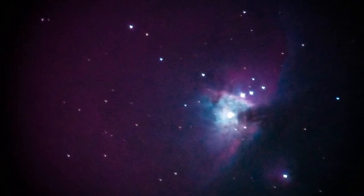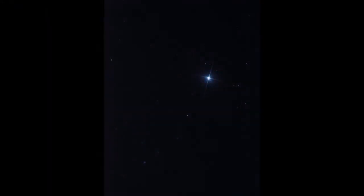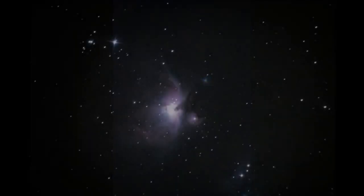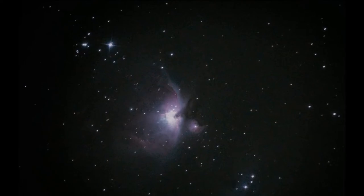Here is an amateur image of the Orion Nebula, the M42, taken with the help of a Barlow lens. And here is the image of the brightest star in the night sky, Sirius — perhaps this is my greatest achievement in astrophotography so far.